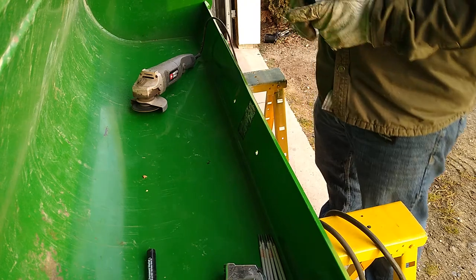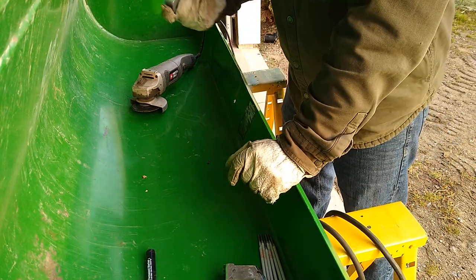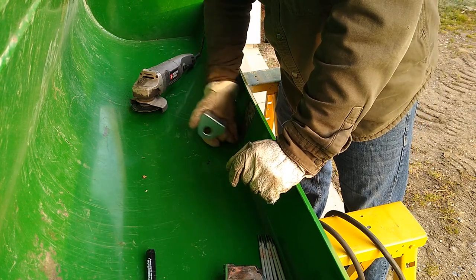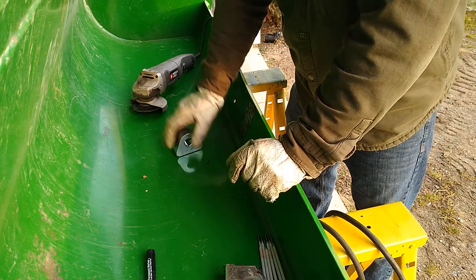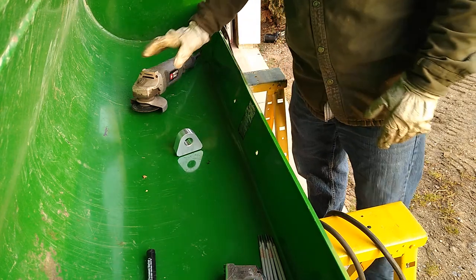If you are gonna be MIG welding, you're probably gonna want to get it a lot cleaner than if you're stick welding. I don't know if we're gonna use 6013 or 6018 — we'll probably be fine with 6018, this is all pretty thin here. We'll get that set and I'm gonna try to tilt this bucket one more time to see if we can get it level so we can see what we're doing a little better.